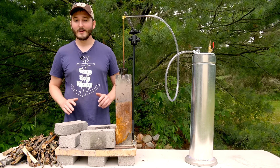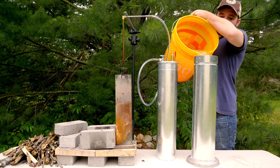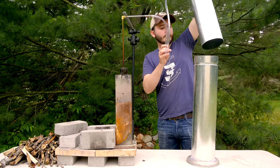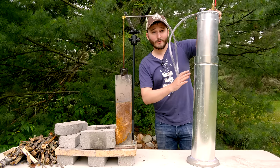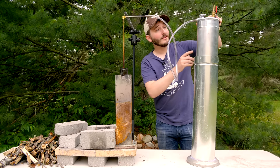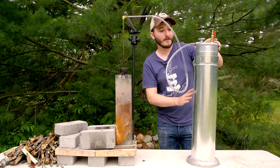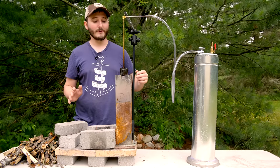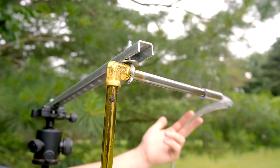We're back outside and ready to give this gasometer a test. The first step is to fill it with water. With the lower tank filled, to lower the upper tank into it you have to have the release valve open so the air inside the upper chamber can escape as you press it down into the water.